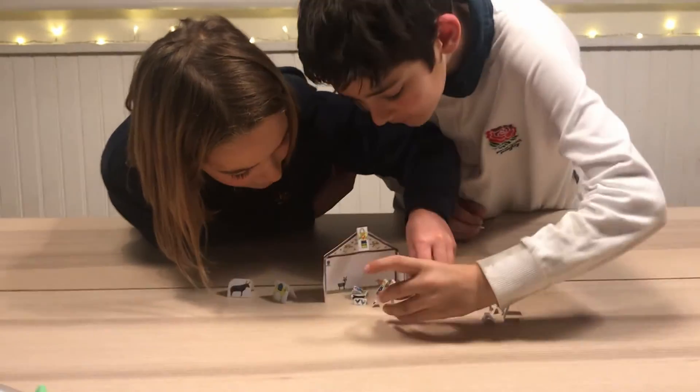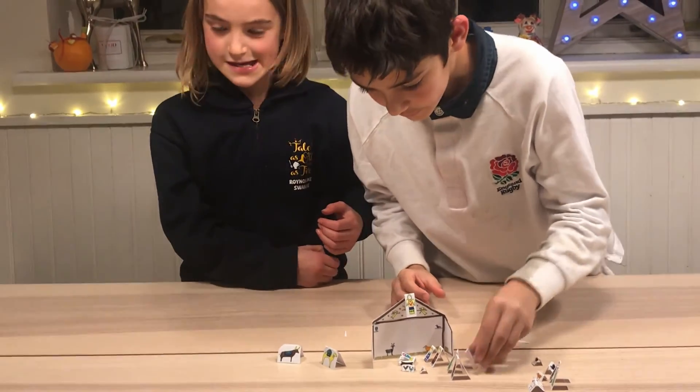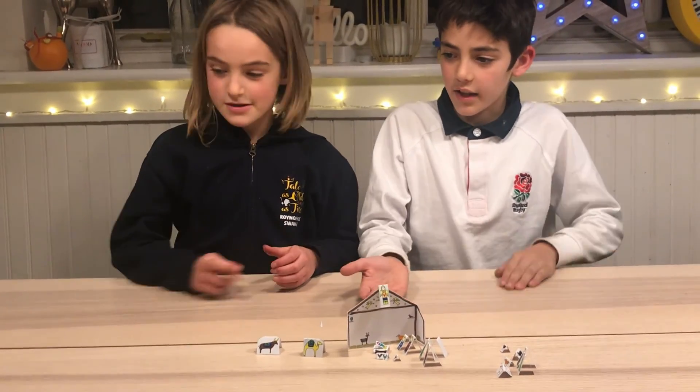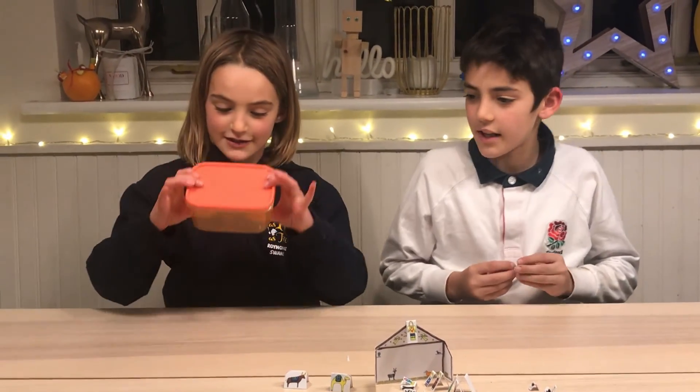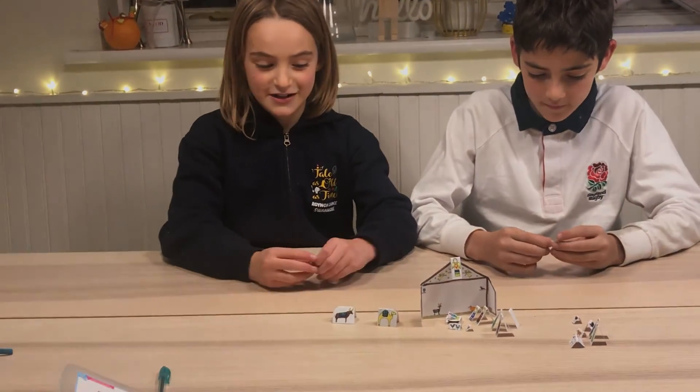They go bearing gifts, travelling so far. You can put all these things like in a container or a pencil case — it's just pretty useful to have a mini nativity anywhere.